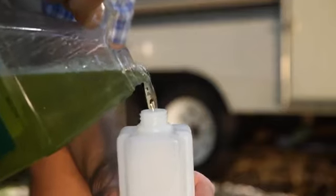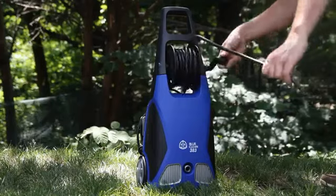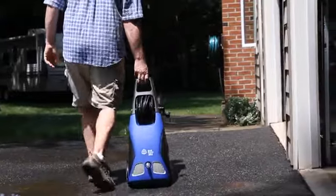Tough stains? Fill the detergent bottle, twist on and pull the trigger to spray on your favorite cleaning solution. Wrap it up with onboard hose storage and easy roll wheels to get you to your next project or garage.